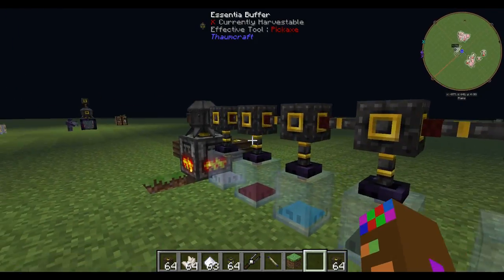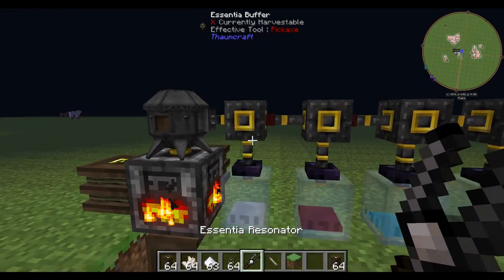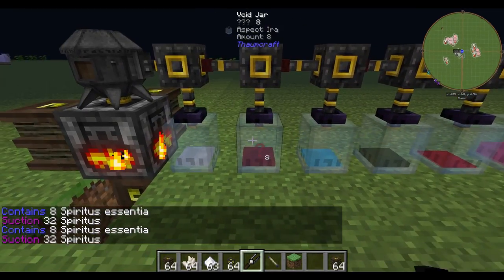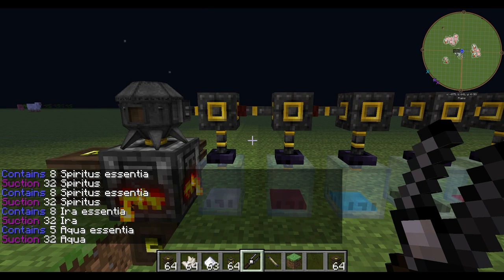You just make up a line of tubes and a line of buffers. The reason this is set up this way is because these jars have a suction of 32. Keep in mind that the aspects will travel in whichever direction the suction is highest for that aspect.